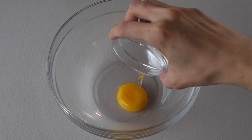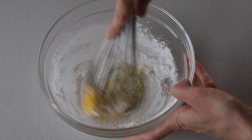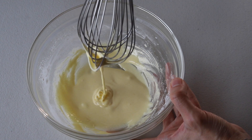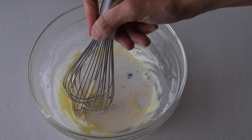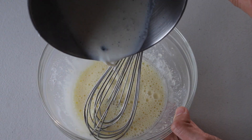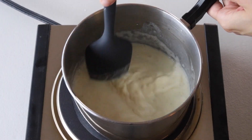Now whisk the egg yolks, sugar, and cornstarch in a bowl until the mixture is very light in color and runny. It should be flowing off the whisk. Now we're going to temper the egg yolks — add a couple of tablespoons of the hot milk to the egg yolks while whisking non-stop, then add a little more milk and keep doing this until all the milk has been added. Pour the whole yolk and milk mixture back into the pot through a fine mesh sieve to catch any bits of egg that might have cooked.